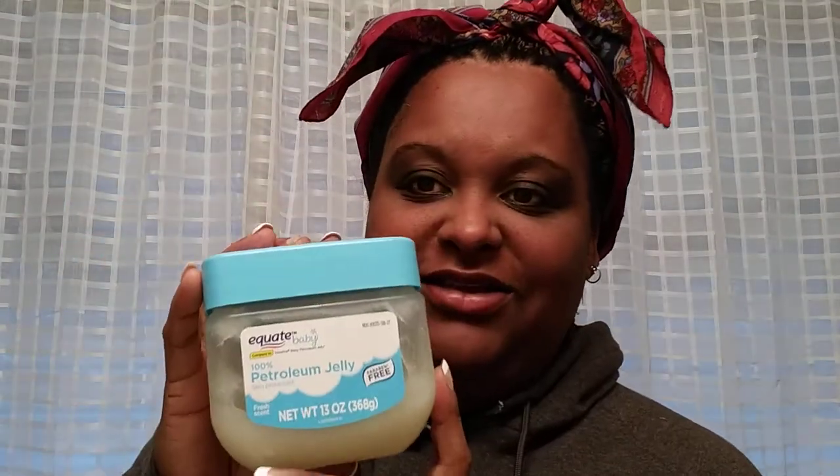After I do that, I grab some — yes, this is the knockoff brand but it's pretty much Vaseline. I take a little bit and put it on top like that to give it a gloss look, and that's all glossy.